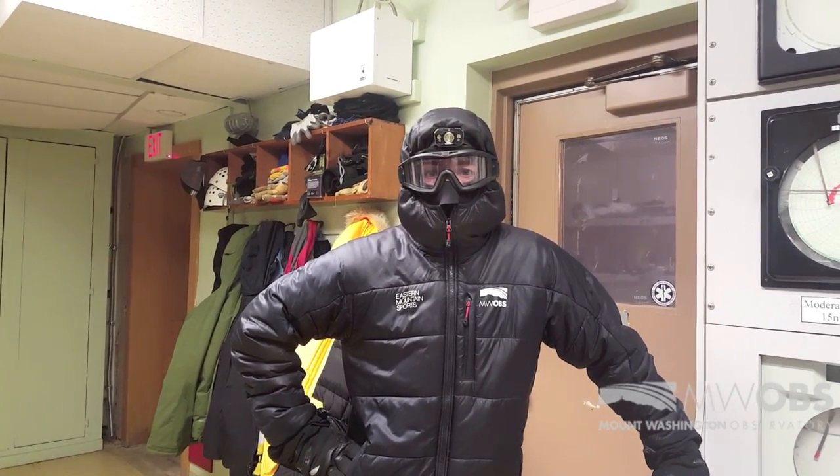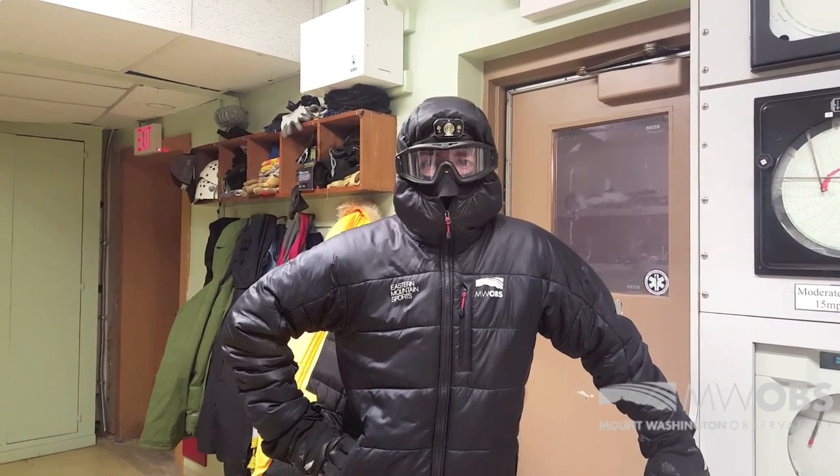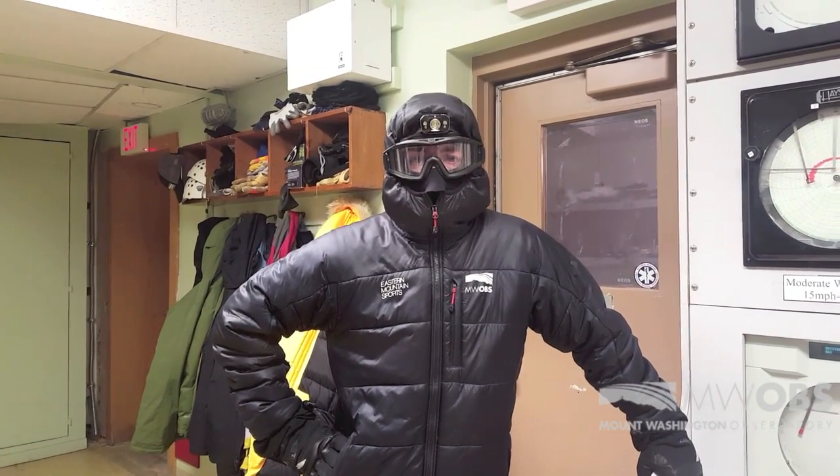We do have our instruments heated. They go up to around 100 degrees when we're getting ice this thick. We have to actually go up there and beat the ice off ourselves.